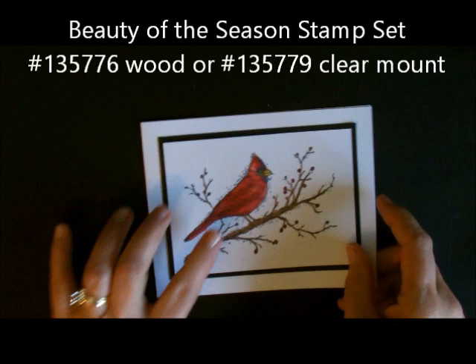They're all done with Blendabilities, but I did this one with the Cherry Cobbler and this one is done with the Coastal Cabana.